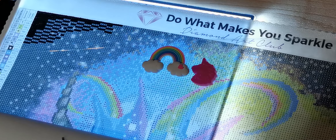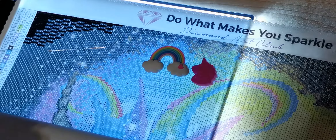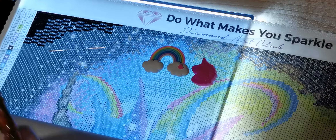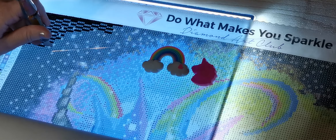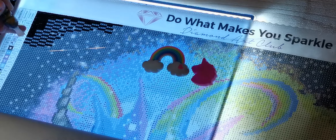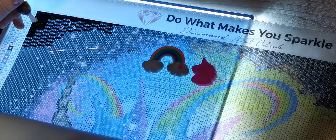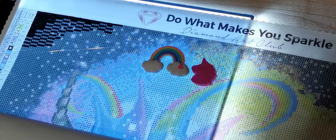As you can see, I haven't even sectioned this canvas off — I was super excited to start it. I had started a smaller one from Amazon, a welcome sign, and it was square. I decided I didn't like doing it up here for some reason. So this is the first time I have two diamond paintings on the go. The other one is going to be for doing a diamond painting in bed because it's small and fits on my lap desk.